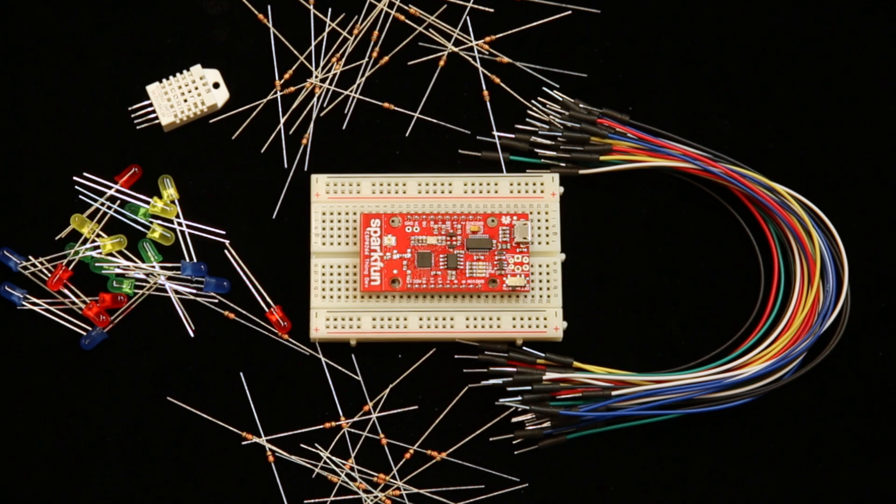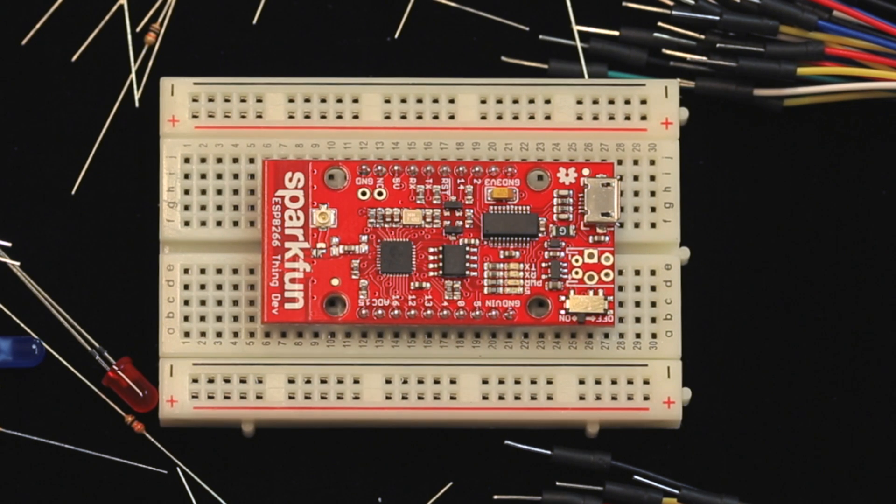There's a pack of jumper wires, a packet of LEDs, a photo resistor, the DHT22 temperature and humidity sensor, a couple packs of resistors, a breadboard to hook it all up, and of course the ESP8266 Thing dev board.